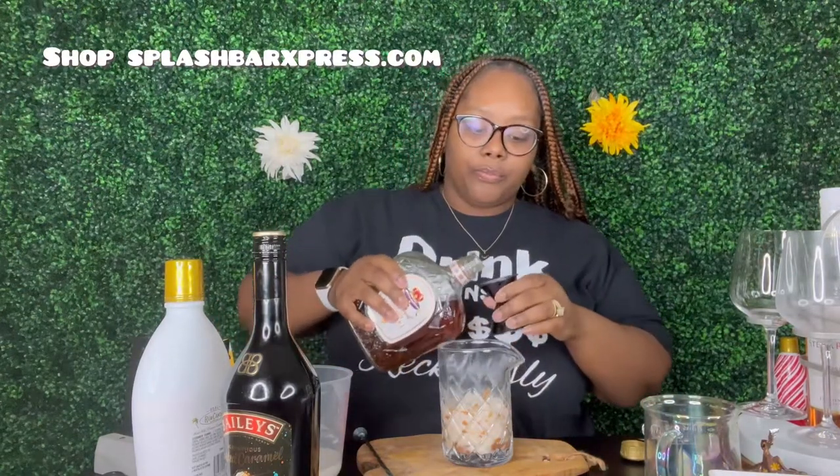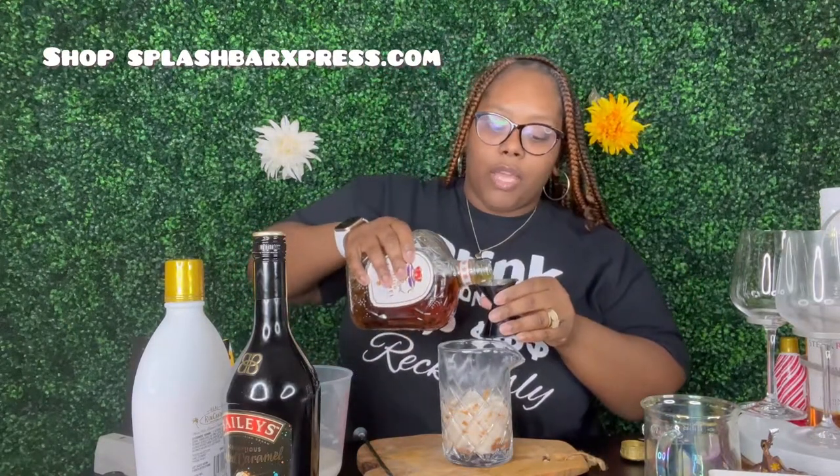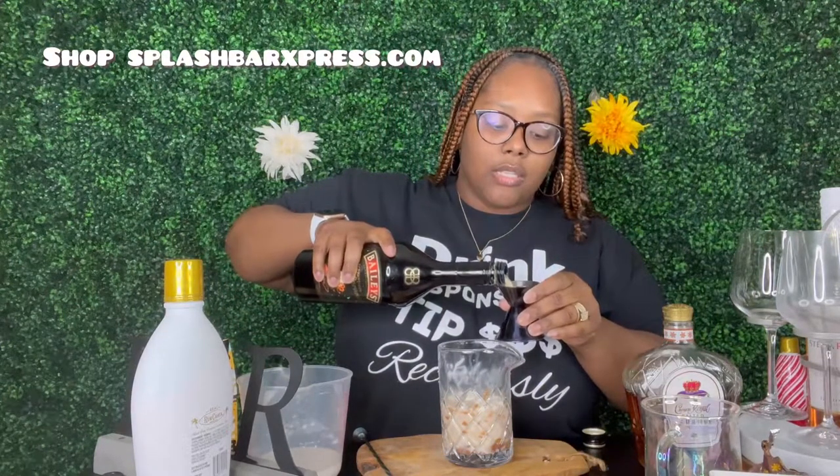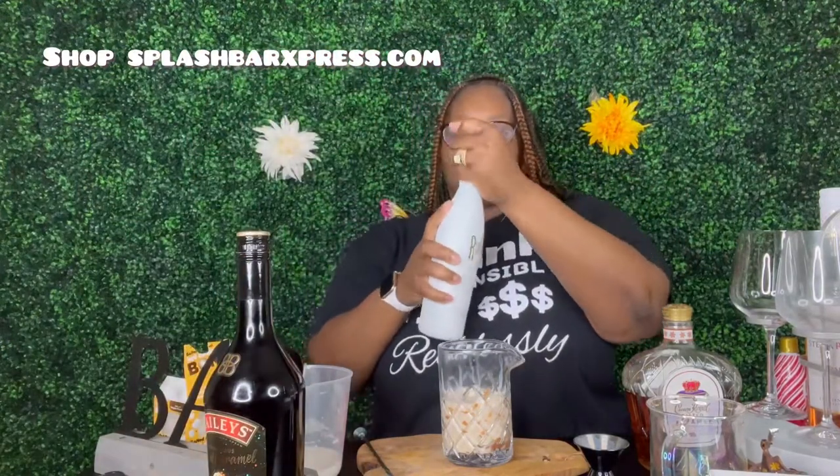While that's dissolving, we're gonna go ahead and get our salted caramel Crown Royal and pour some into our mix here. I'm gonna add a little more — I feel like this is the staple of the drink, so I'll add a little more. Okay, and then we got our Bailey's too, so we're gonna add a little bit of the salted caramel Bailey's. It smells so good — I wish y'all could smell this. When you make your own, you'll be able to smell it. And then we're gonna do some RumChata.